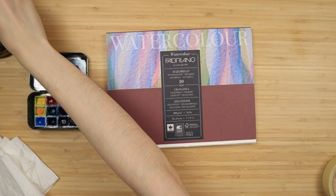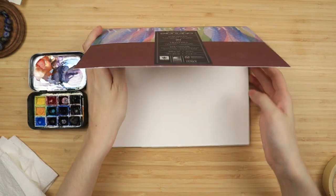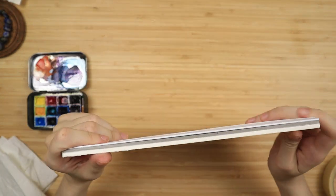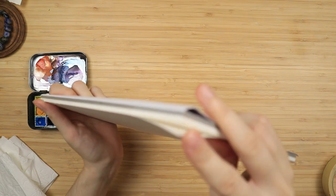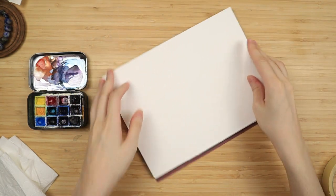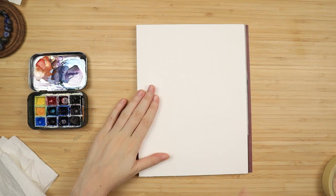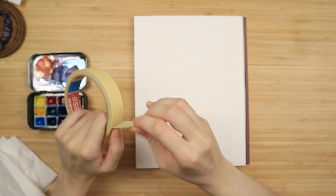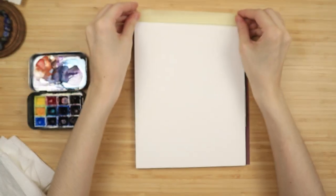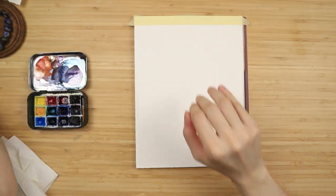I'm just gonna take off my bracelet because it keeps banging against the desk. This is actually a block, meaning it is glued down on all sides so it stays flat, but I'm not too happy with that so I'm going to tape it just in case. This angle right here is not taped — this is where you take away your paintings from without bringing out a knife and butchering it. So I'm gonna start by taping this down because I don't have much faith in this paper.